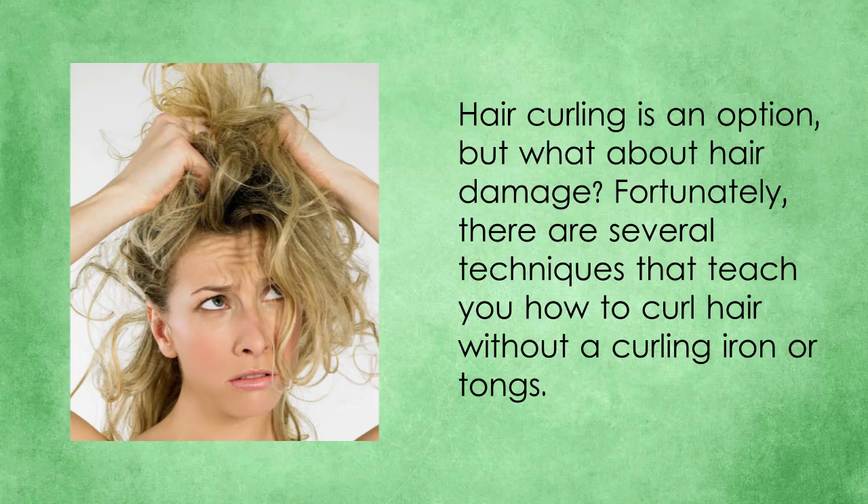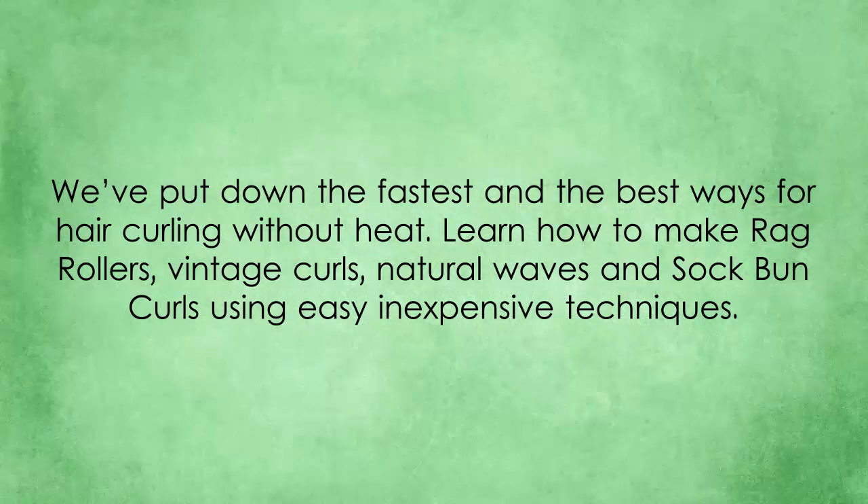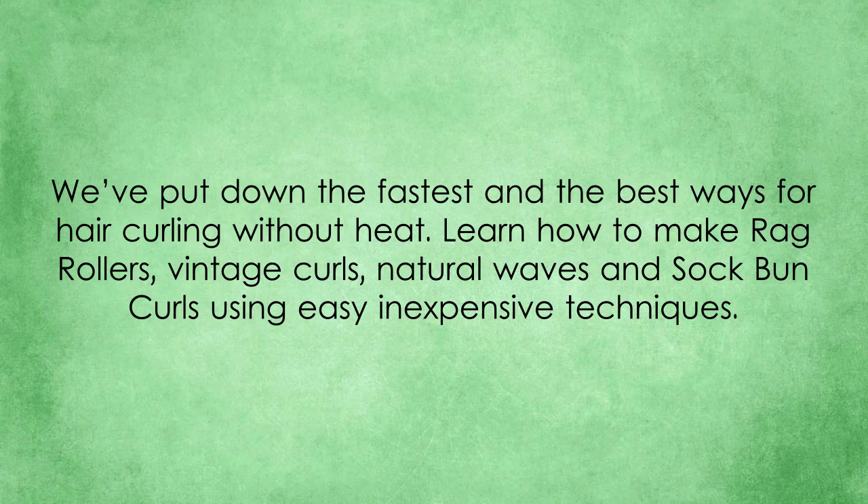Fortunately, there are several techniques that teach you how to curl hair without a curling iron or tongs. We've put down the fastest and the best ways for hair curling without heat. Learn how to make rag rollers, vintage curls, natural waves and sock bun curls using easy, inexpensive techniques.